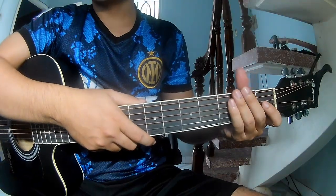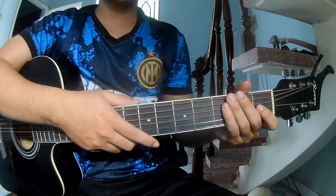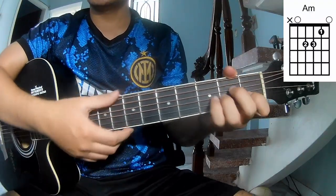Hi everyone, today we see how to play guitar. The song is by Chris Depperton. First, we'll see the chords because this song uses G, D, and A.